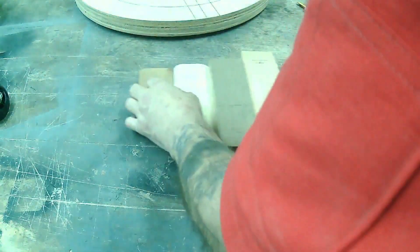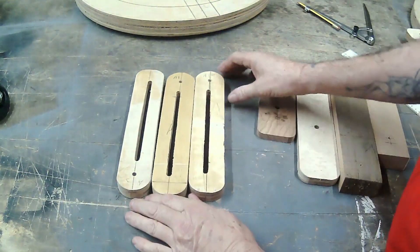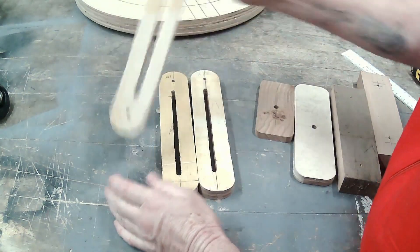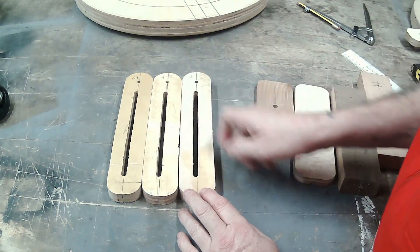There are quite a few other main component pieces. First and foremost we've got the support arms — we'll need three of these. I've made them and marked them A1, A2, and A3. I haven't sanded them up yet, and I'm going to show you just in a second how I made these.